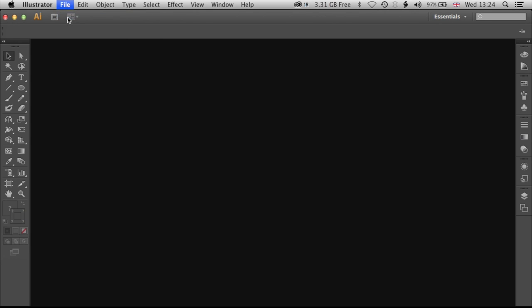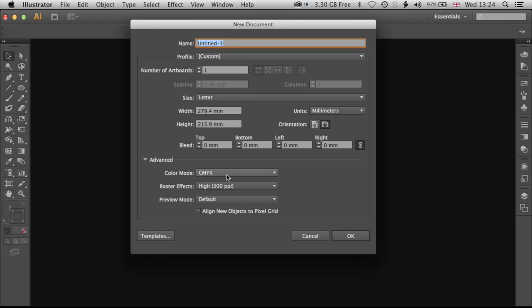The first thing we're going to do is make a new document — File, New — and we're going to stick with the standard letter size. We're going to work in CMYK, but if you're working for screen or the web, then I suggest you switch to RGB.